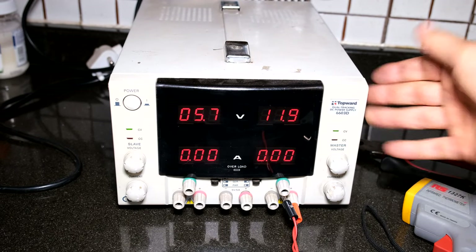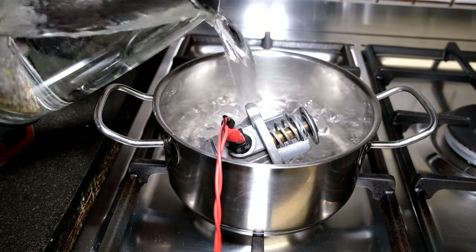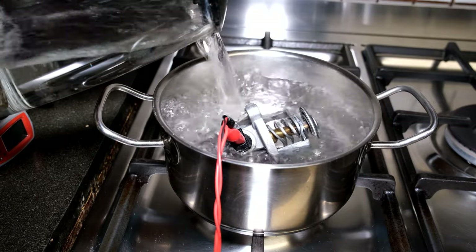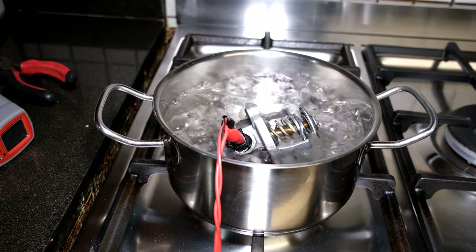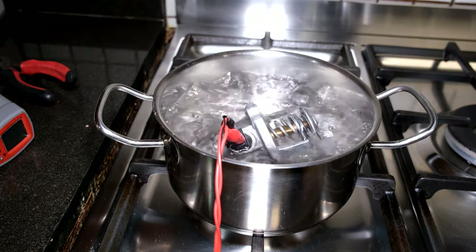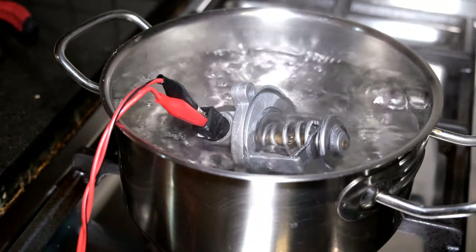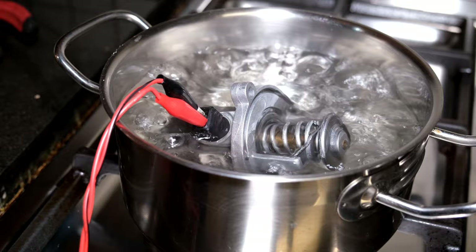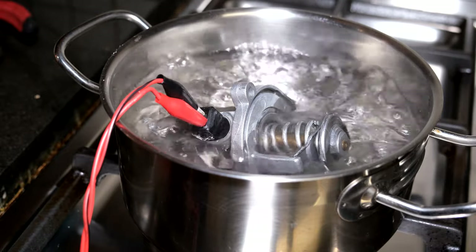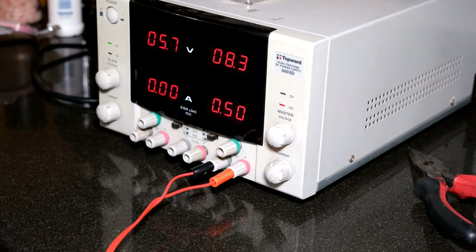I have a bench supply at 12 volts, currently disconnected. I'm pouring boiling hot water over the thermostat and you'll notice that it doesn't open — this thermostat only opens above 100 degrees. Looking at the metal plate, even after cooking here for a couple of minutes, it still hasn't operated. I'm now going to use the electronic MAP control, providing 0.5 amps to the thermostat.